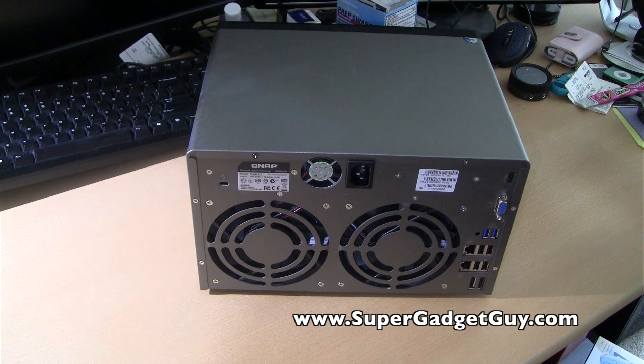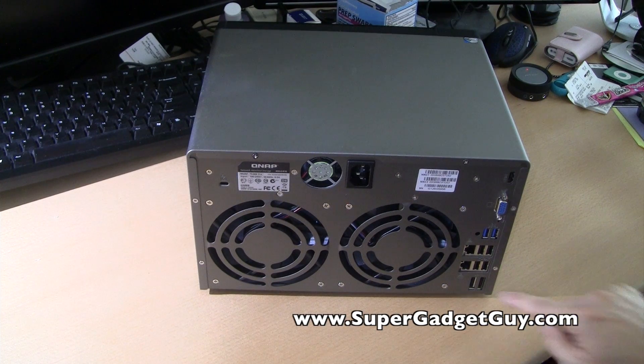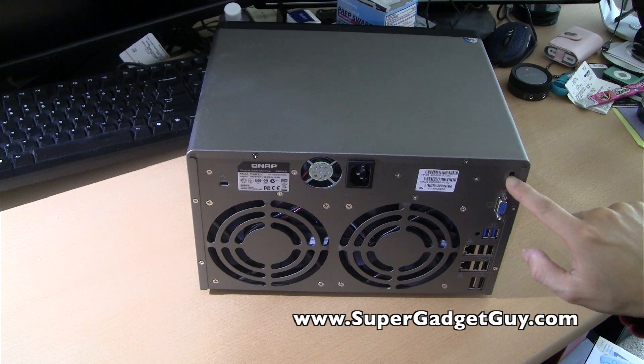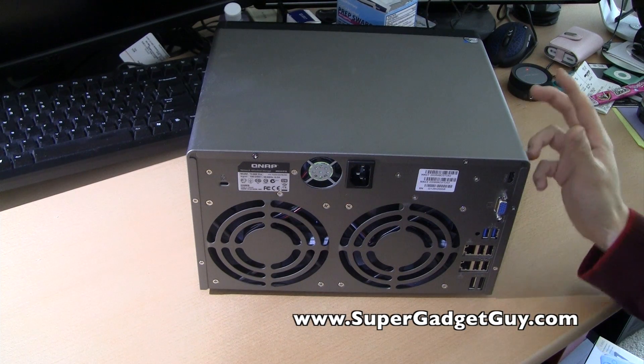A good thing about switching to the Atom processor is that they've also made this unit a lot cheaper. When I bought my 809 — the 8-bay unit with the 2.8 GHz Core 2 Duo processor — it was about $1,600. This unit is about $500 cheaper. So for $500 less, you pretty much get the same thing, and it actually adds an extra eSATA port, extra USB 3.0 port, extra HDMI port, and the memory is upgradable.